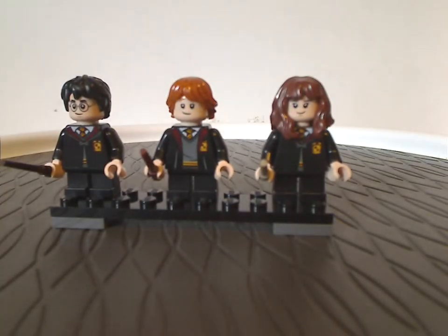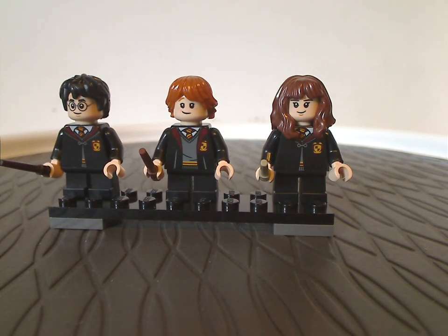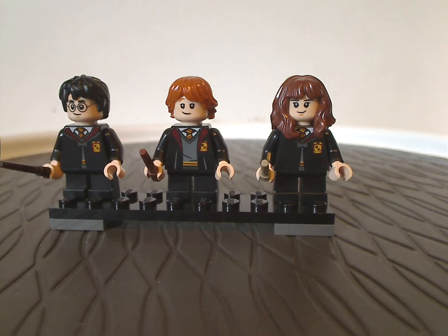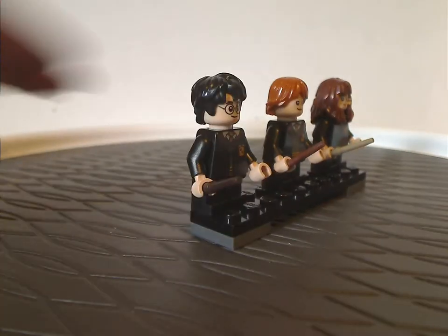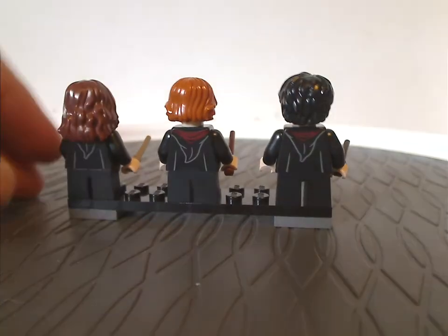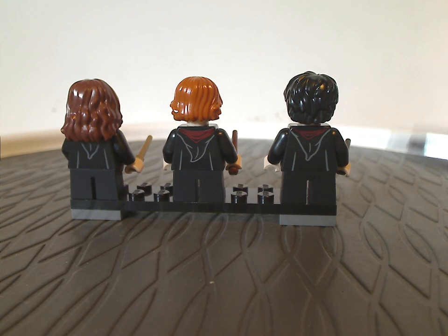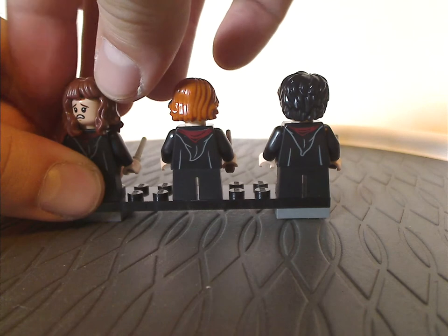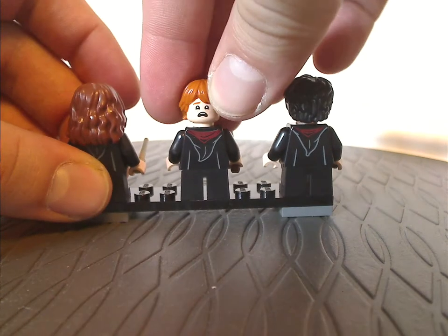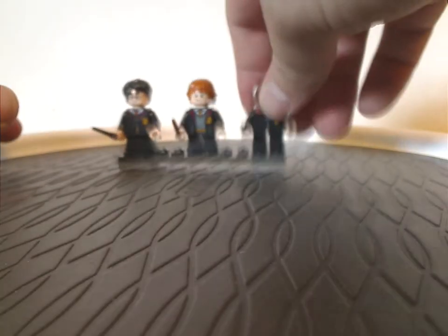For the minifigs, we get just our main basic trio in their Gryffindor attire, as suiting to this whole sequence in the film. The face prints are quite the same as we've had before — kind of the same as the ones from the girls' bathroom set in this wave, but those were for Slytherin while these ones are for Gryffindor. The back face prints are also the same from 2018 through 2020.